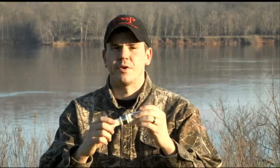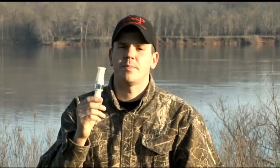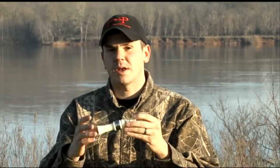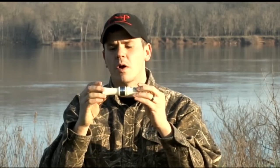So let's talk about holding the adrenaline. Properly holding the adrenaline is going to be one of the most important parts of properly blowing the adrenaline. Before we can even operate the call, we have to pick the call up and hold it. Hand placement is very crucial because that's what's going to help us control our back pressure.